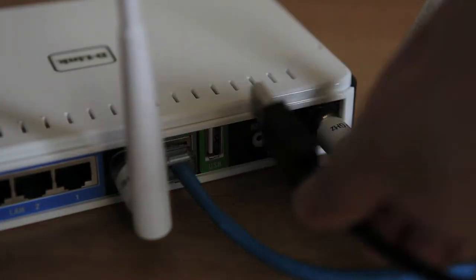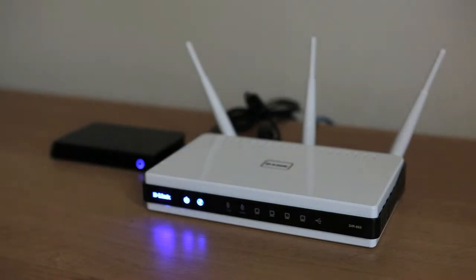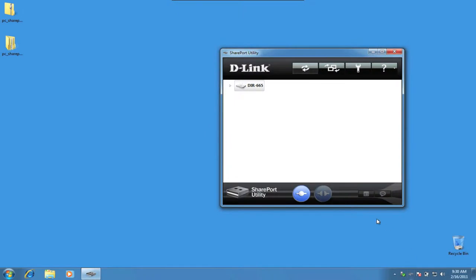D-Link's USB share port is a great feature, already added to many routers and other NAS devices. With it, you can share your USB hard drive and printer over your home network. Here's how to set it up. Plug in a USB hard drive into the back of the DIR-665 USB port. A solid USB light will appear on the front of the router.